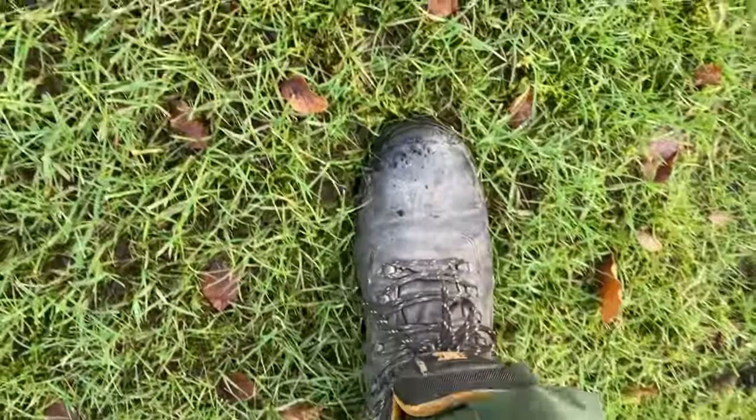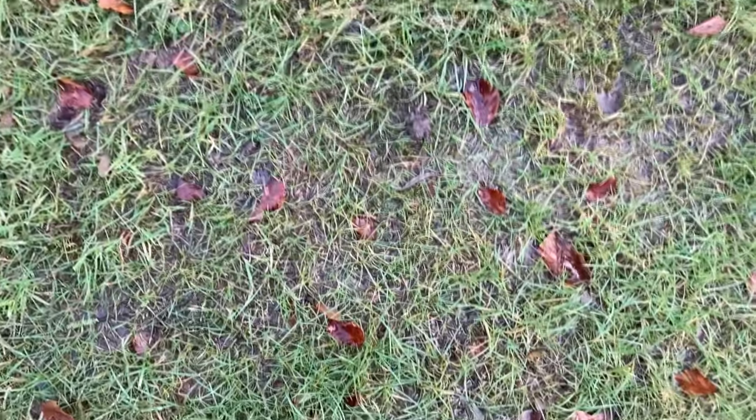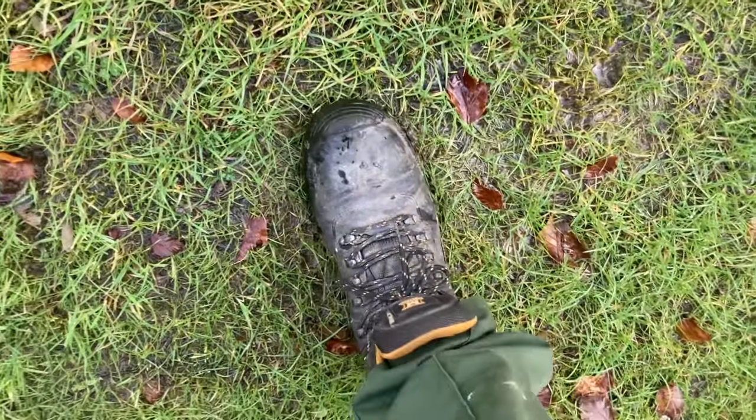Rule number one: is the ground wet? Does your foot, when you stand on the lawn, sink and leave a visible footprint? If so then this is a no-no, you can't scarify when it's like this. And rule number two: when you stand on it does water come up over the side of your shoe? Again this is a no-no because all that's going to happen is our scarifier is going to sink, the blades are going to go too far in and we're just going to end up with a mud bath.